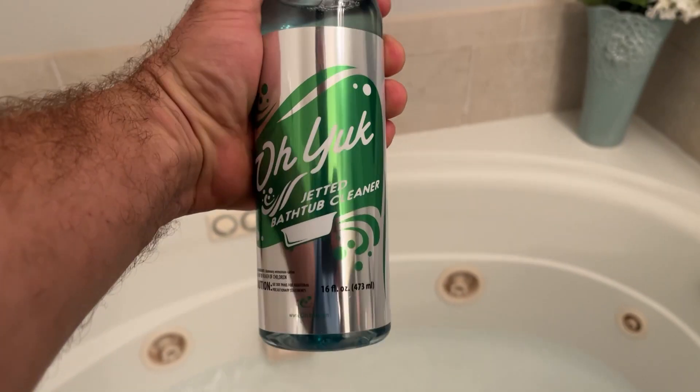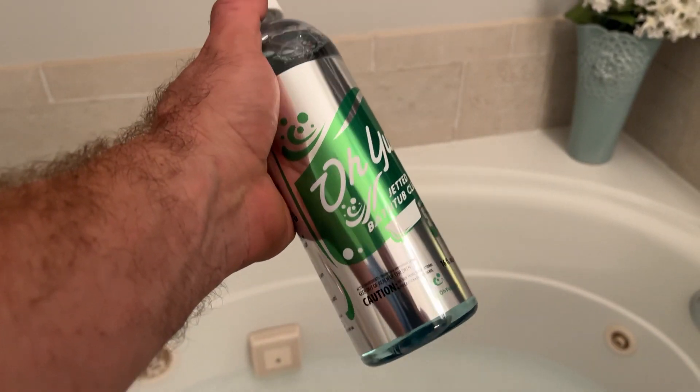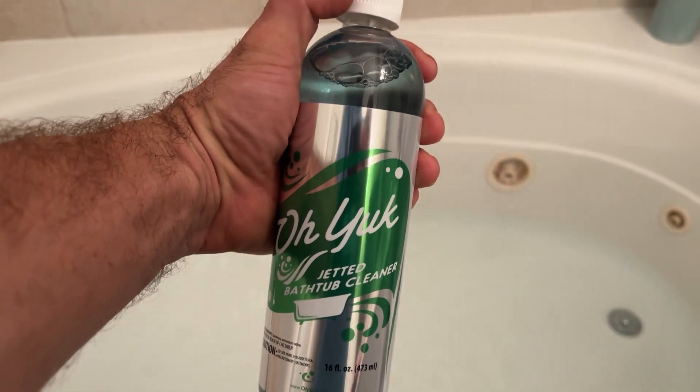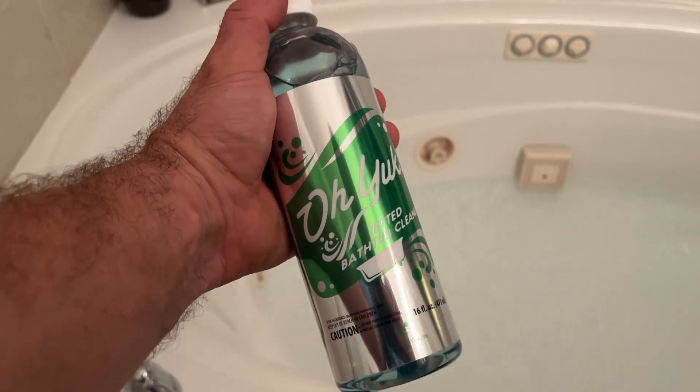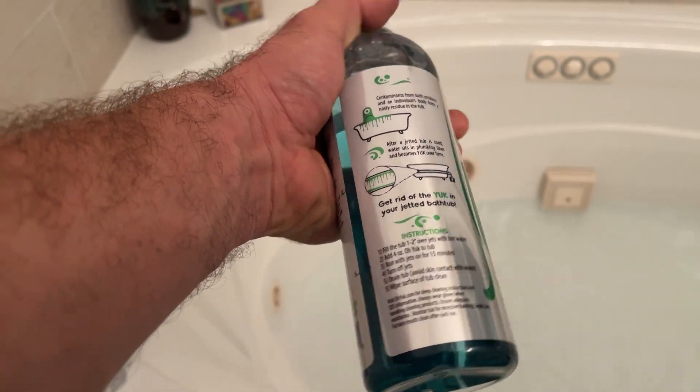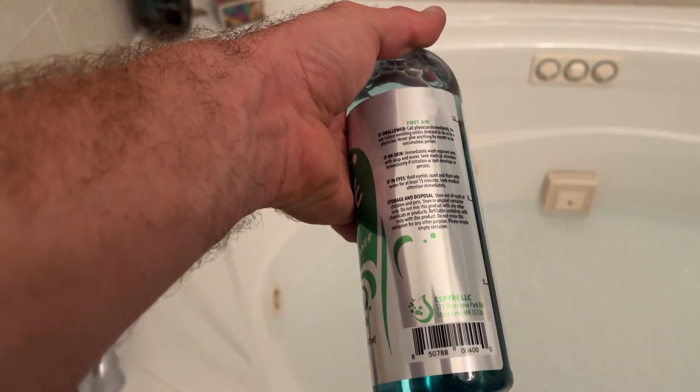I found this cleaning product called Oh Yuck. At first I was a little shocked by the price, but upon further reading you get four uses out of it, so it's really not that bad. It's specifically for whirlpool jets and tubs like this, and it's going to clean it out.